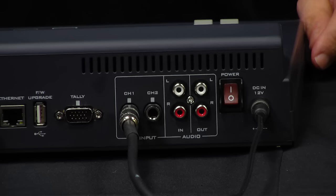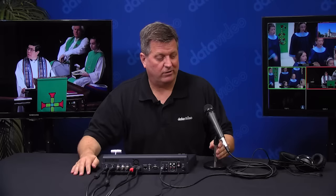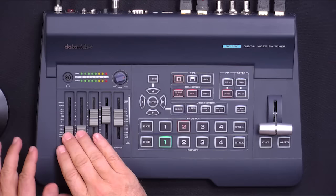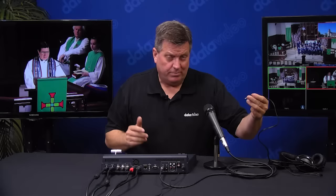Over here I have audio inputs. I have two quarter-inch jacks and two RCAs, one in and one out. I can hook up a separate audio mixer or I can let the SE650 do all the mixing for me. For example, I have a microphone connected to the SE650 right now, and if I bring this up on the right here, I have the levels. I can move it up and talk into the microphone — you can see when I talk that the levels are going up and down, both on the multi-view and right on the panel.